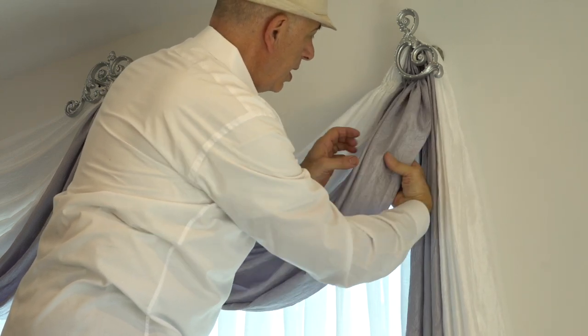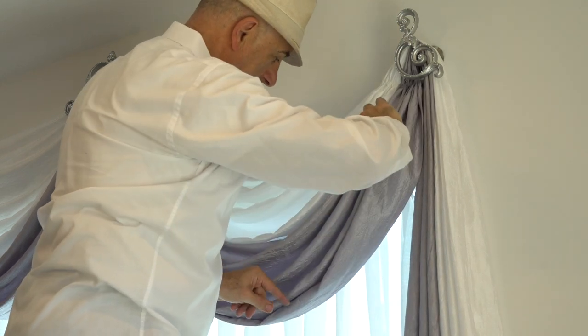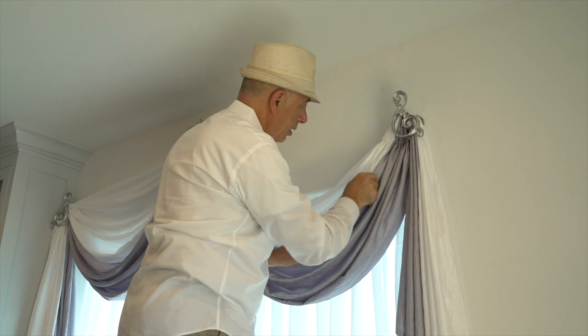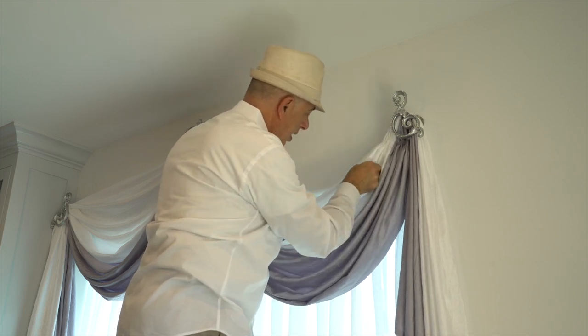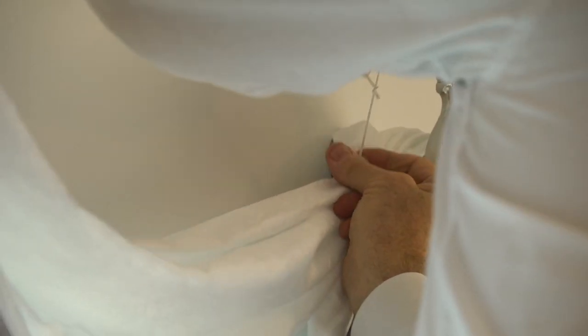I'm pushing these fabrics in between and pulling it to create some sort of folds on there. Once I have created these folds, I simply go ahead and take my hand and use it as a guide to make sure that these folds fall in place. Then I go ahead and use my other hand as a guide and just kind of follow them through to the bottom. I simply take the pleat again from the very end and pull it all the way through to the center.